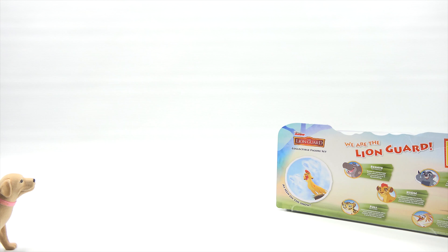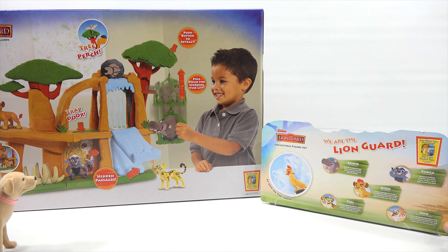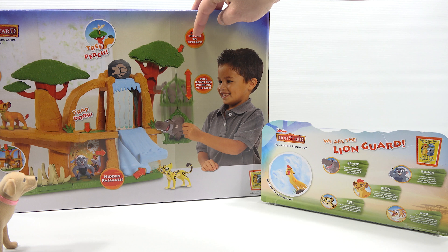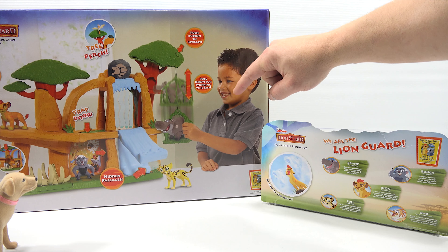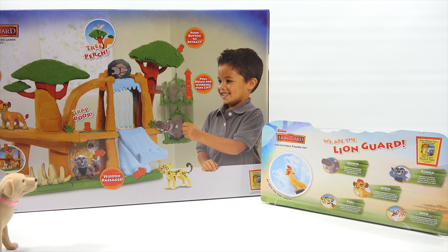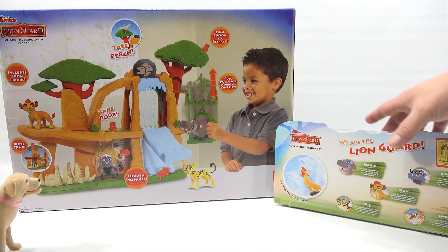So this one here - go ahead, start reading some names. We got Bestie, Fooley - it sounds like a pasta meal - Kayan, Bunga, and Ono. You've got all these different sections: the push button tree - push button to retract in the tree - hidden passages, the bone trap, includes the Kayan figure, and there's also a trap door and a tree perch. All of that on this play set. That seems like a lot to pack into that little box.